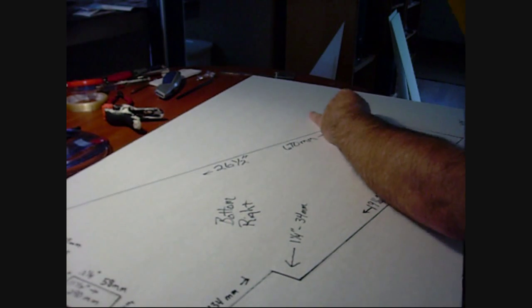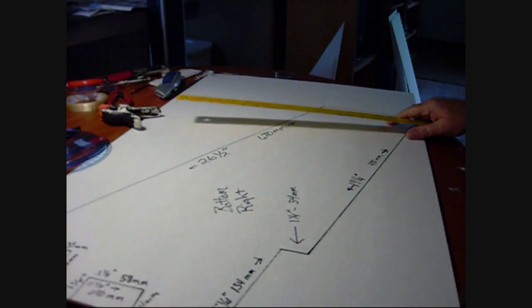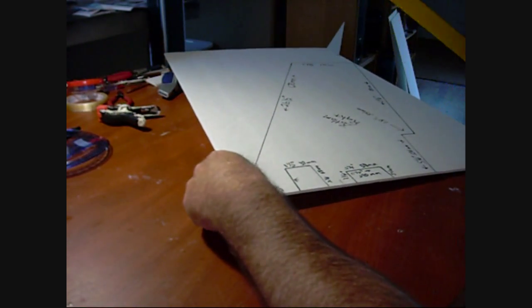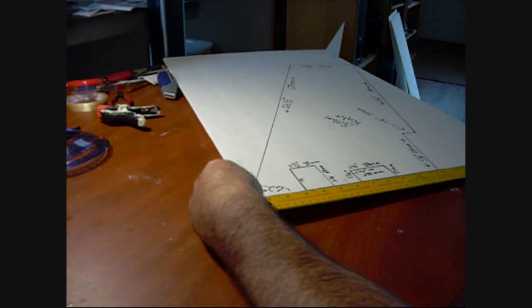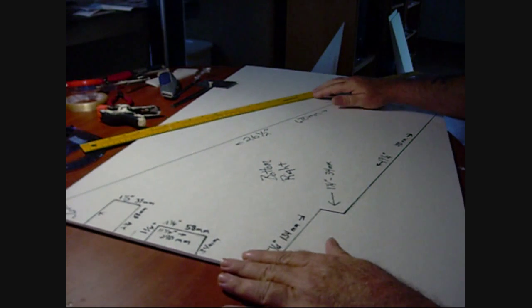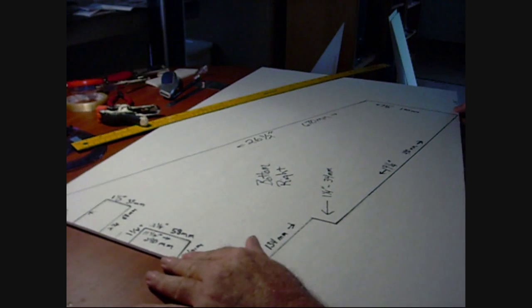We're doing seven and a half inches here and the full width up here. The full width up here is eleven and three quarter inches. Now when you're laying out any kind of airplane wing, if you don't have a pattern to cut from, or even if you do have a pattern and you want to save it for later or use it again...